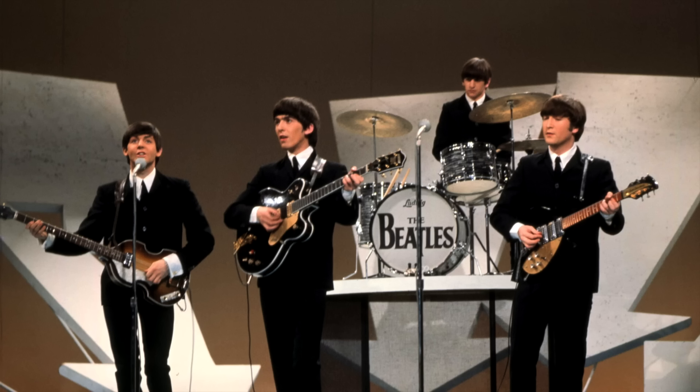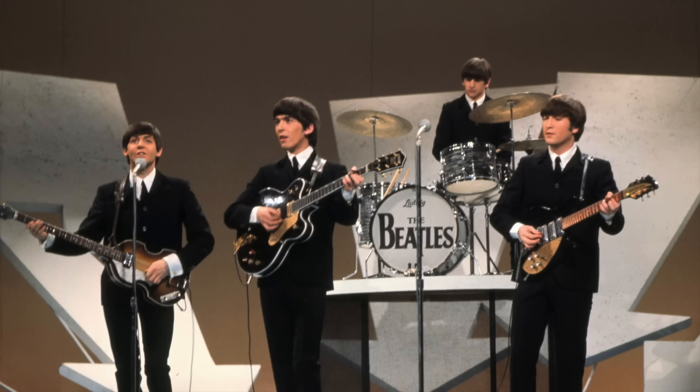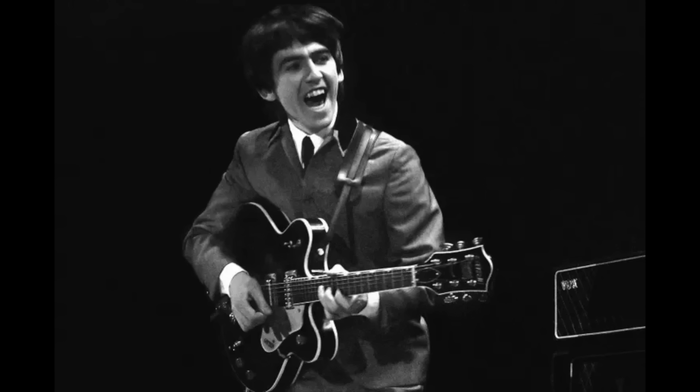On February 9th, the Beatles made their live debut on the Ed Sullivan Show in front of an estimated television audience of 73 million people. How many musicians have you heard say that it was at that moment that they knew they wanted to play full-time? I've lost count. Harrison played his Country Gentleman, Lennon his Rickenbacker 325, McCartney his '63 Höfner, and Ringo his Black Pearl Ludwig kit. The instrument lineup would be America's first and lasting impression of the Beatles, permanently etched on the minds of everyone that saw the performance. A music trade magazine headline read: 'Beatle George Harrison Rocks the Nation on Gretsch.'